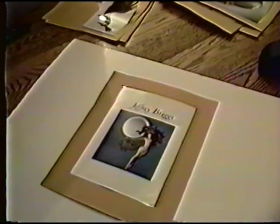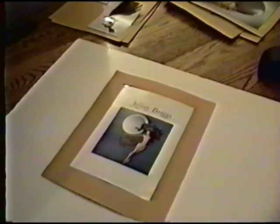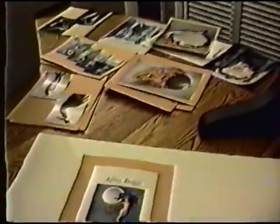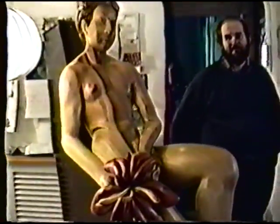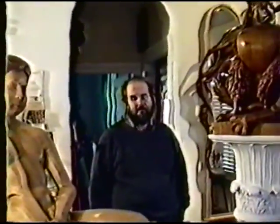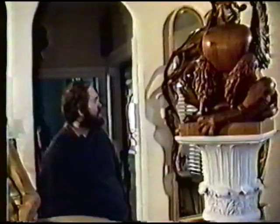We'll be just going through and talking a bit about the work. We'll see more and more of these pieces later. Well, this is some of the highly-carved pieces I've done over the years.